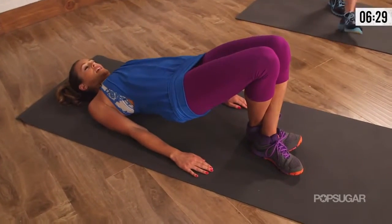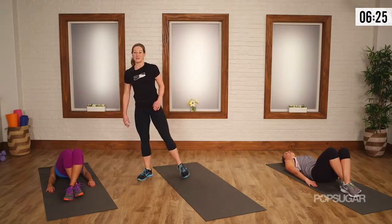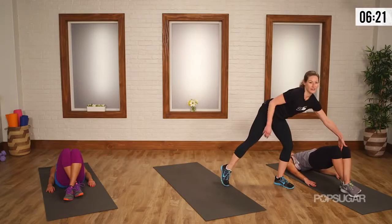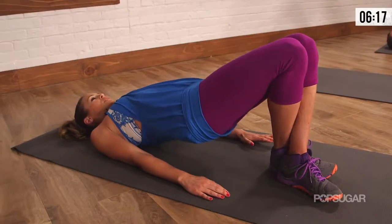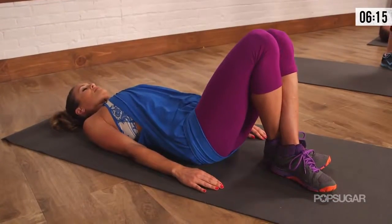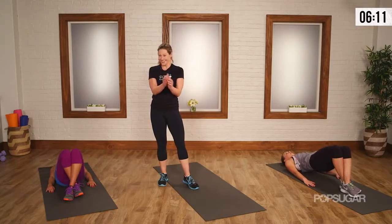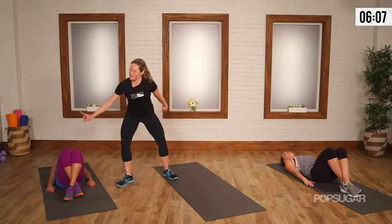Absolutely. Inner thighs, hamstrings, glutes — and you should be catching your breath at this point because we're going to take it up a notch in the next exercise. Squeeze, squeeze, squeeze. Makes a real difference when you really actively squeeze those knees and those thighs. Keep that connection, give me two more. Last one — with breath. Give me one more.